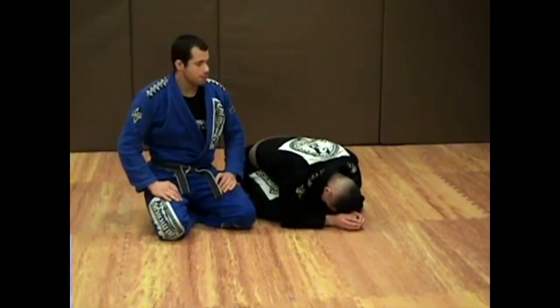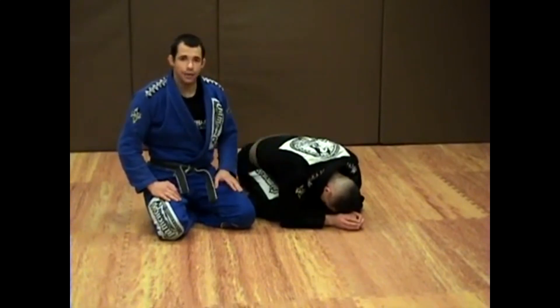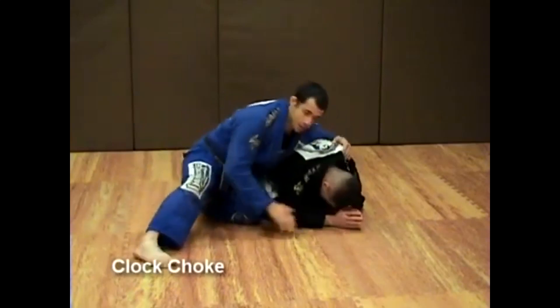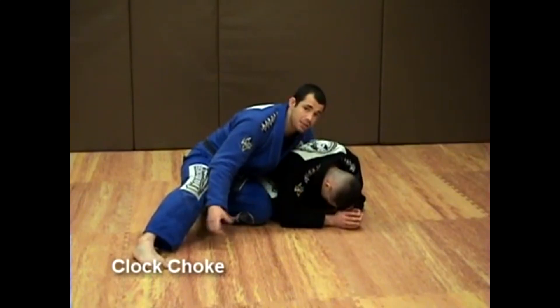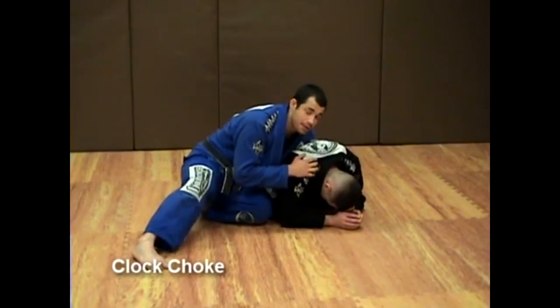In this series we're going to cover basic attacks from the quarter position sideways. I'm approaching my opponent and I establish a good quarter position stance, where my knee is low and my foot is planted so I can drive off that foot in case he tries to stand up and get out.